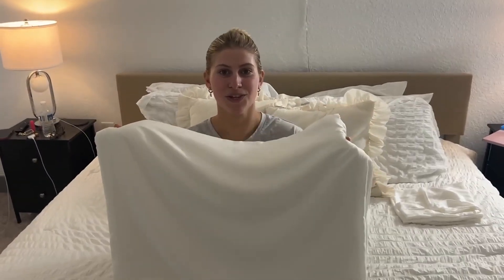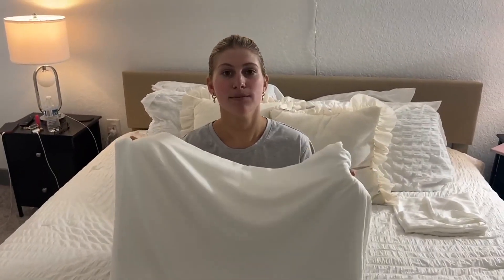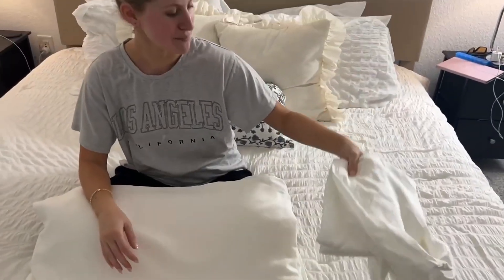Hello, today I present to you an honest review of this duvet cover by the brand Jelly Moni. I absolutely love this duvet cover because it is super soft and it also comes with two pillowcases as well, which makes for a great bedding set.